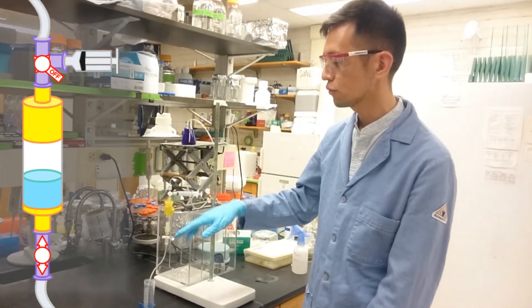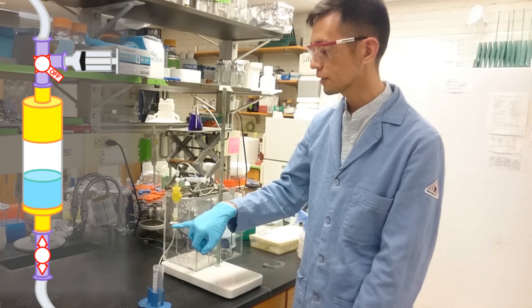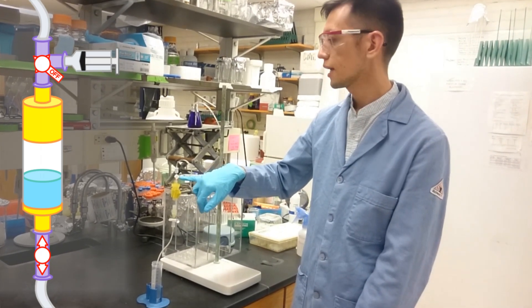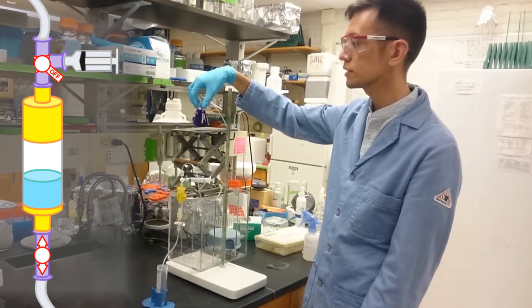In this setup you have your protein column, and inside I have just glass beads to stand in place with the resin. You have a stopcock at the bottom, and a three-way valve at the top. Up here is tubing connecting the three-way valve to the solvent reservoir where your buffer is.